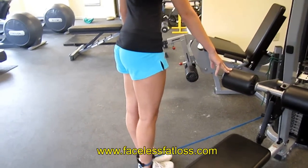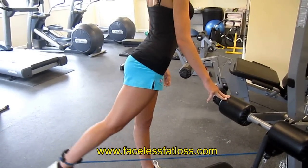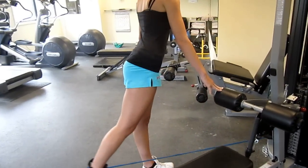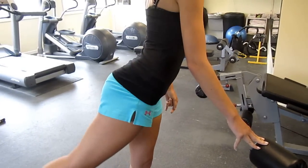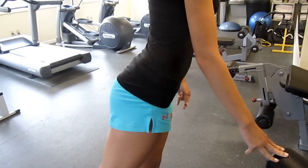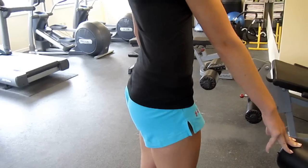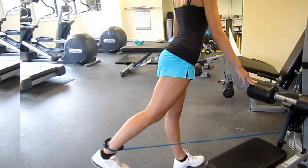Great exercise for the butt. You feel it? Yeah. And for those of you who may be unfamiliar with what a great female butt looks like, you needn't look any further. Morgan has a great female woman's butt. That was weird — as compared to what? A great female man's butt? Really isolates it really well. Do you feel that? Yeah.